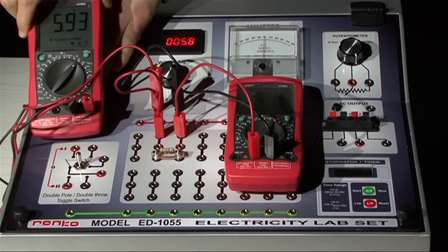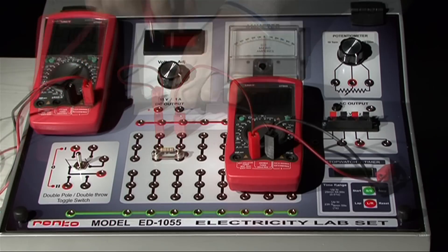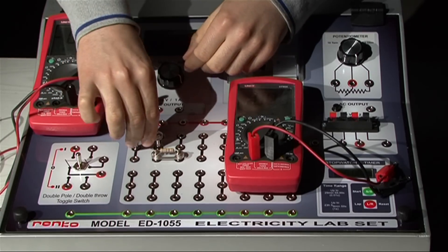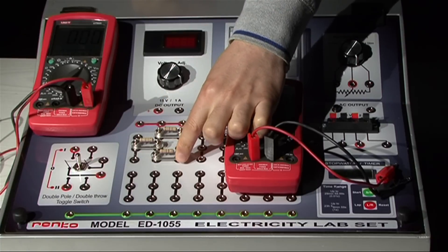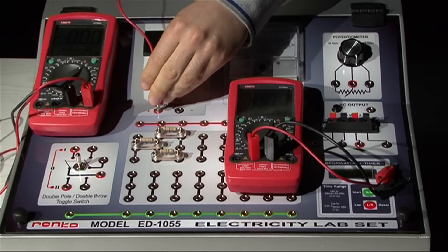Now connect the resistors. This is the resistor used in the first part. Connect the second and the third resistors in parallel, and connect this combination in series to the first. Now set up the same circuit with this resistor system.